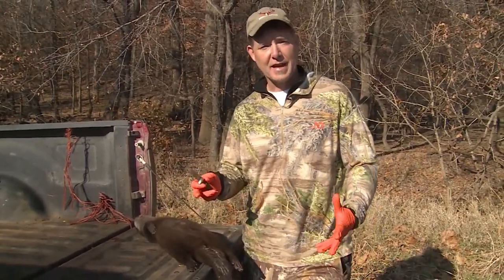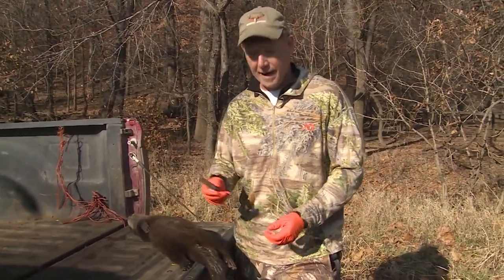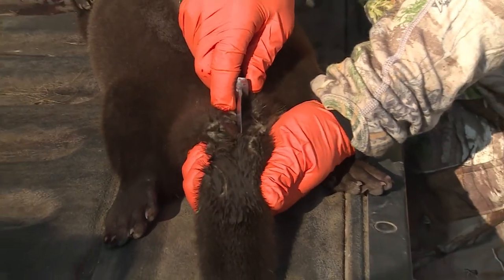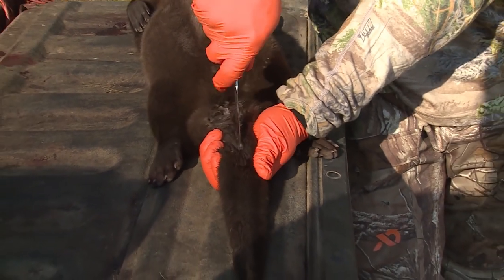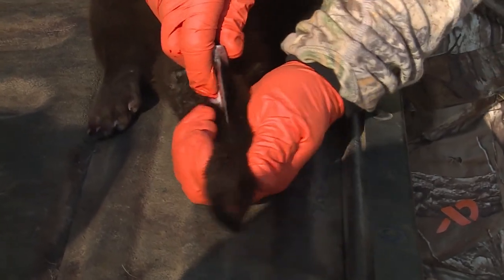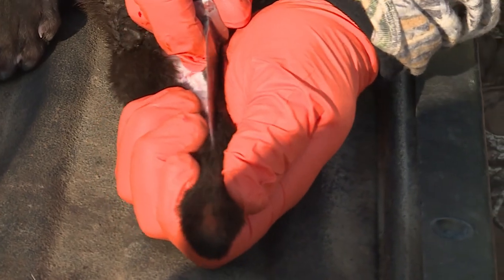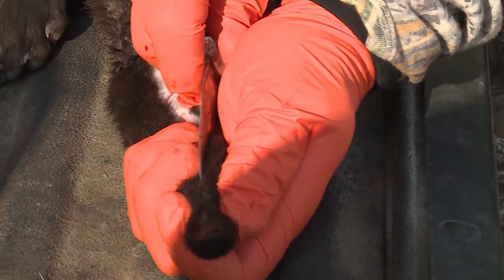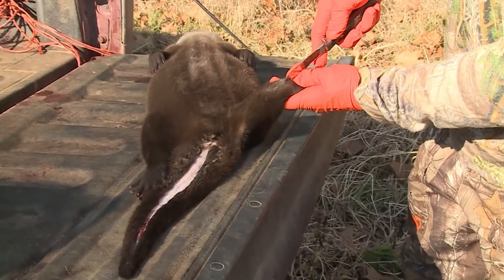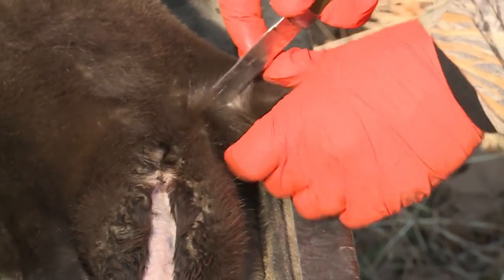The cuts to case out this otter are relatively simple and very similar to what we're going to be doing on coyotes, bobcats, fox, and things like that. My first cut is going to start down this tail all the way down to the tip. My next cut is going to go from the base of the foot all the way down past the vent to the cut I made on the tail.